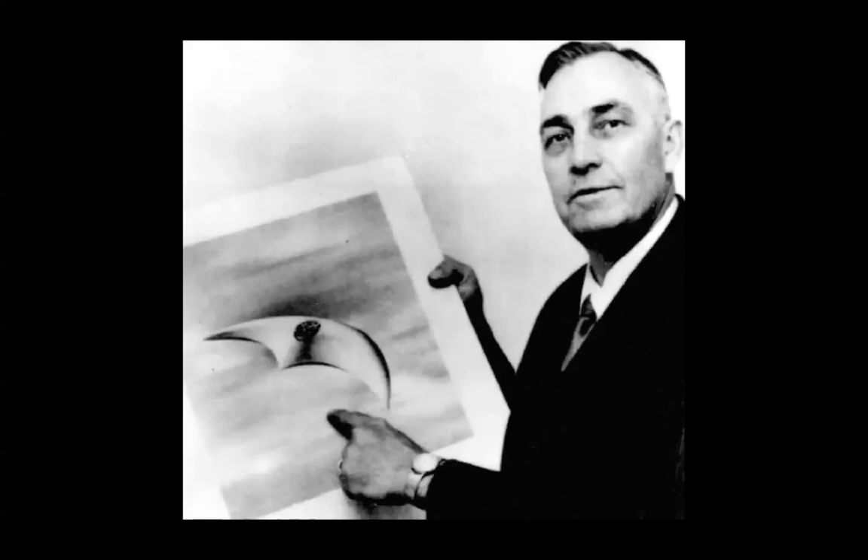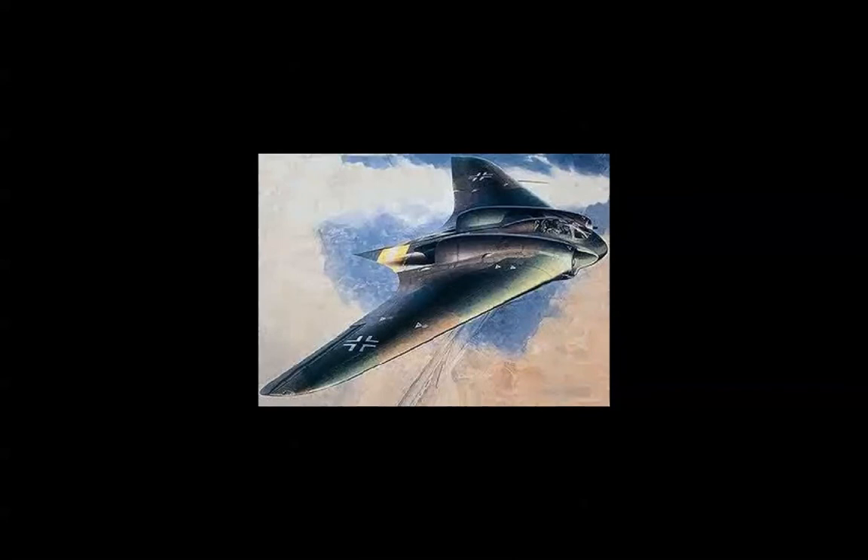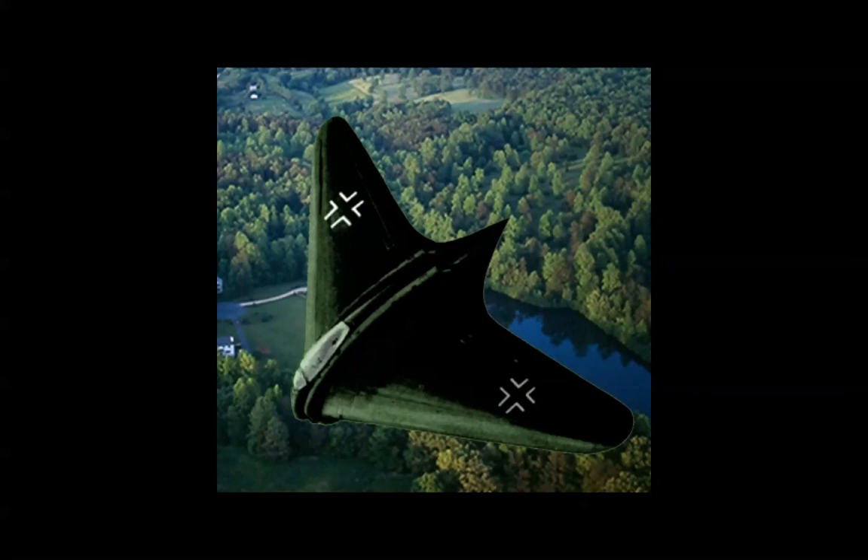This is Kenneth Arnold, who in 1947 reported that it looked like these crescents or saucers skipping over water — it was the beginning of the UFO era. Here's an artist's depiction of such a flying crescent, and another depiction. Where did it come from, who had manufactured it, and what technology did they possess in the year 2012?